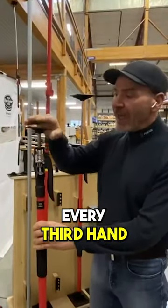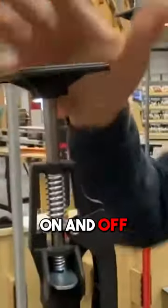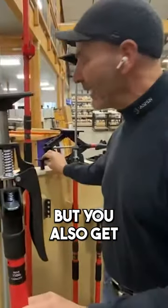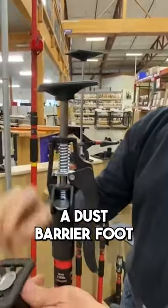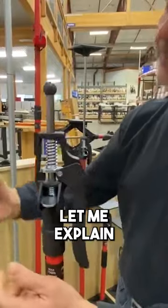The last detail. Every third hand comes with two articulating feet that go on this ball mount. They pop on and off the top and bottom. But you also get an additional foot — this is called a dust barrier foot. People are sometimes mystified why we did all this, so let me explain.